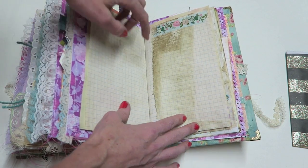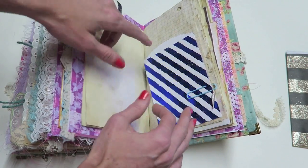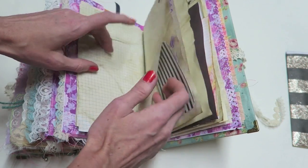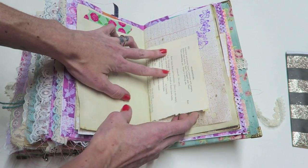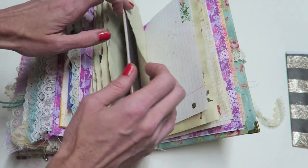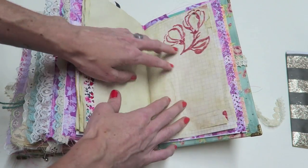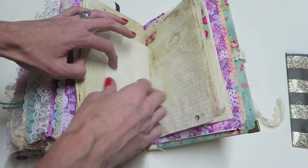Now we're into the writing section. The pages are coffee-dyed and I added some washi, stenciling, and washi throughout. I added a couple of things but mostly tried to keep it plain — a few bags and things. I just can't not add the details; it's part of what I do. There's a page from Shakespeare. For the most part it's just a ton of writing space, and it's so fun to journal around these details — it's all set up and ready to go.